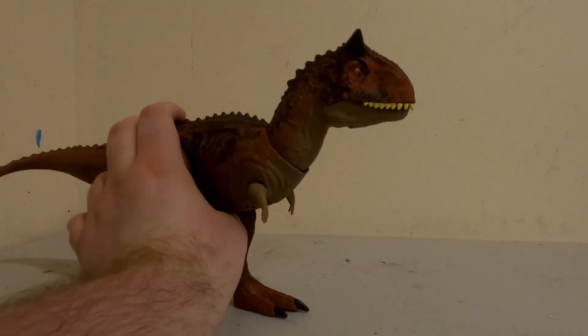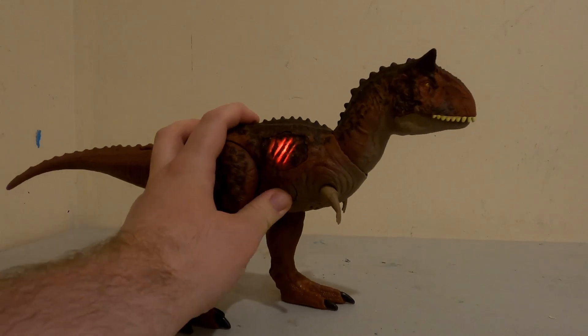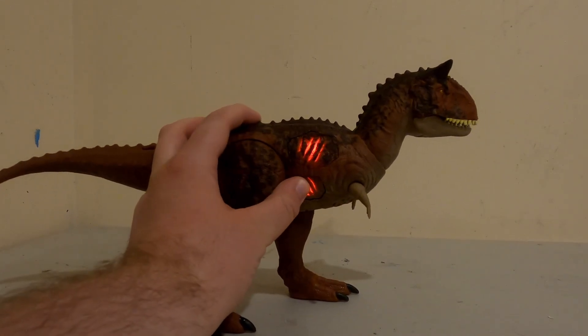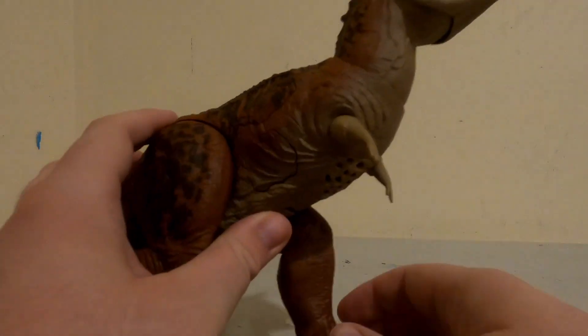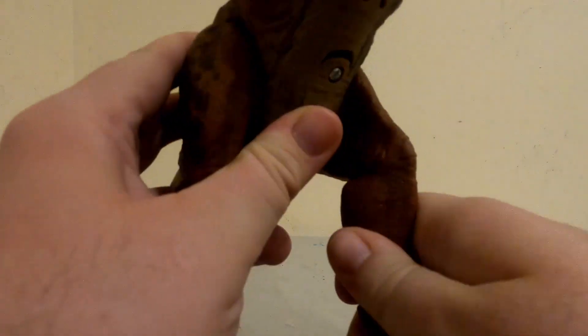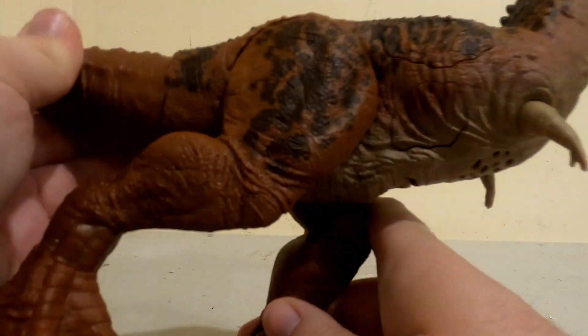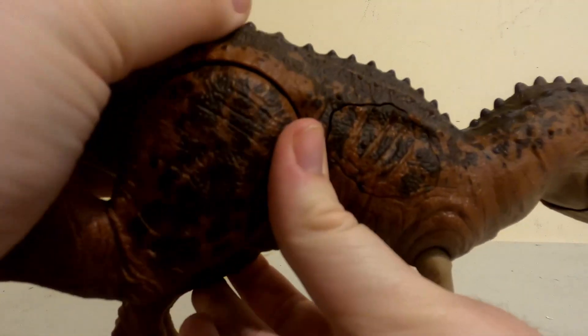From this, it controls the mouth. These light-up points are also here. As well as just some nice head movement from the tail. You can do a lot with this.